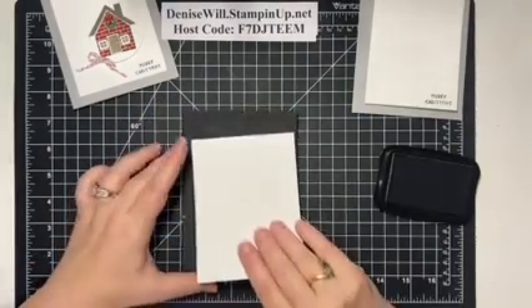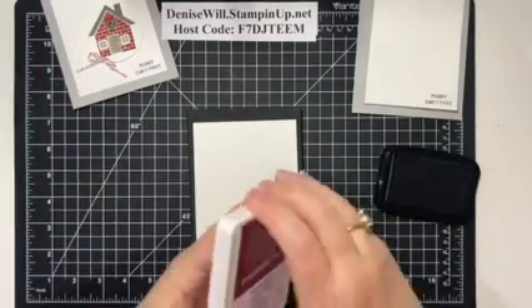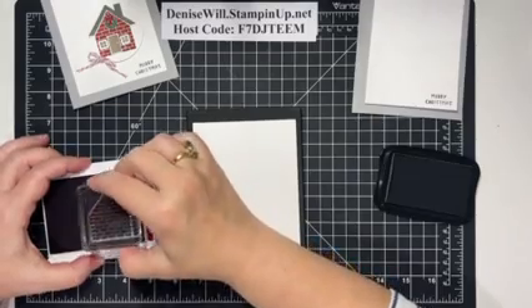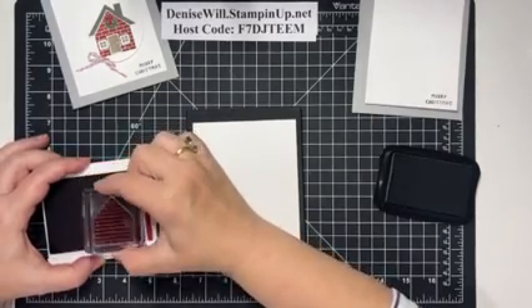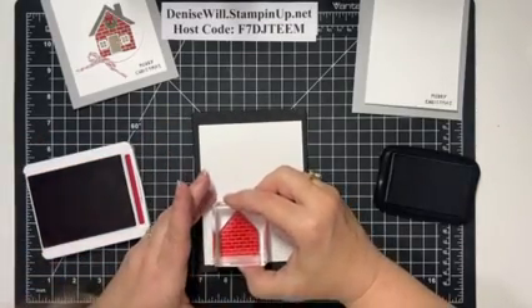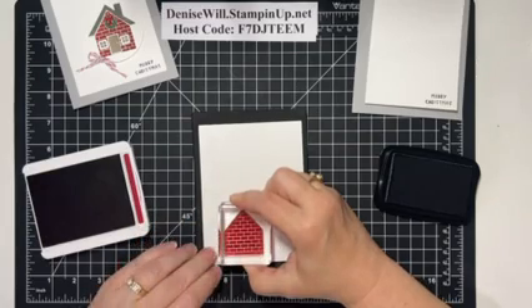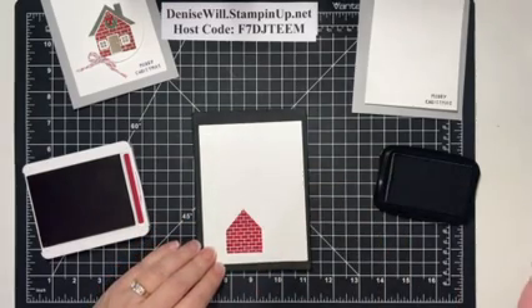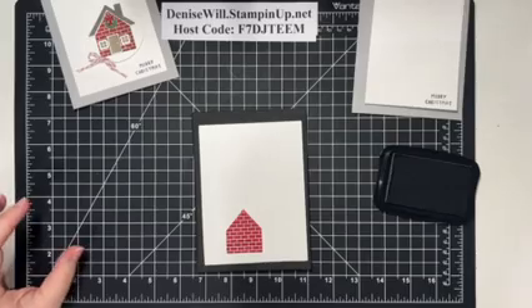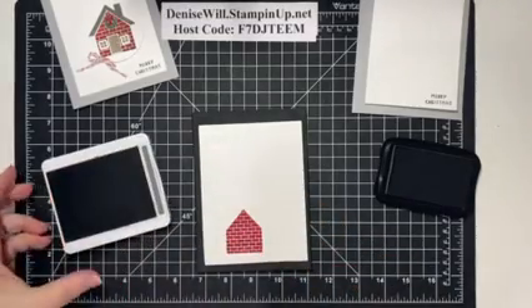Now this is the piece we're going to stamp on. Let's start with Cherry Cobbler for the brick part of the house — make sure you get it all inked up really well. The nice thing with photopolymer stamps is you can make sure you've evenly stamped it. Look at how nice that is! Now we're going to use Basic Gray for a couple of items — we're going to use that for the roof.